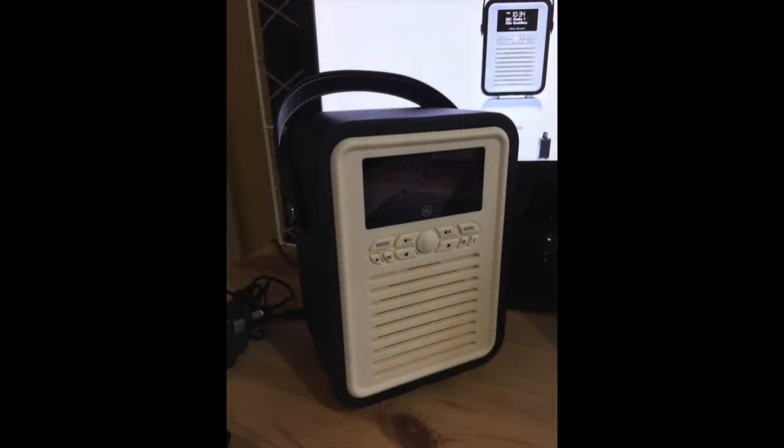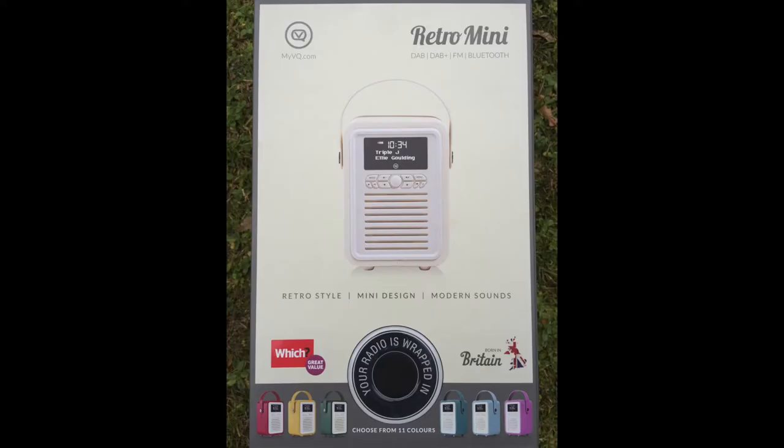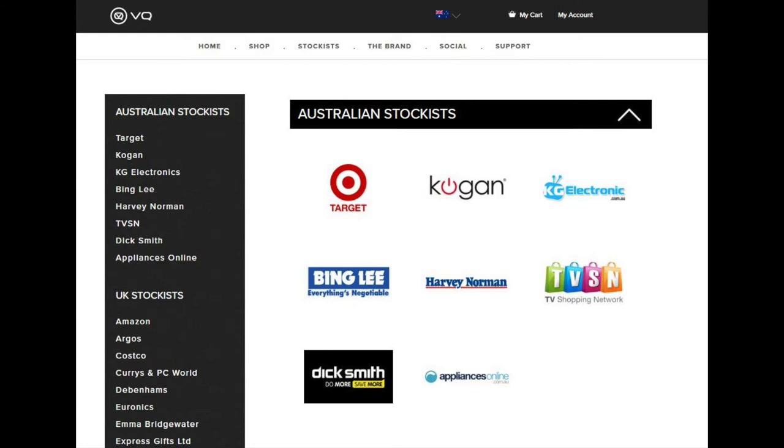The VQ Mini Retro is perfect for a gift — perfect for Dad for Father's Day, perfect for anybody really. You can buy it in any colour you like and it's a perfect accompaniment to your desk. It looks cool and stylish. I love mine and I'm sure you'll love yours.